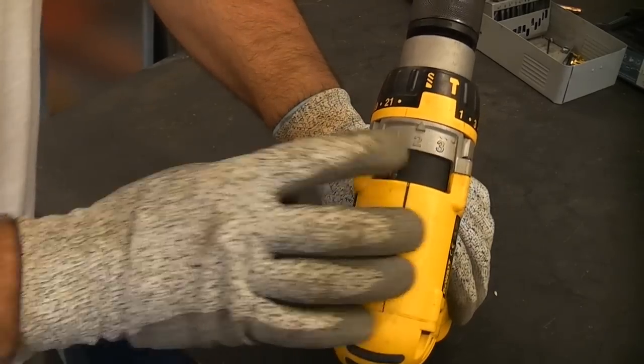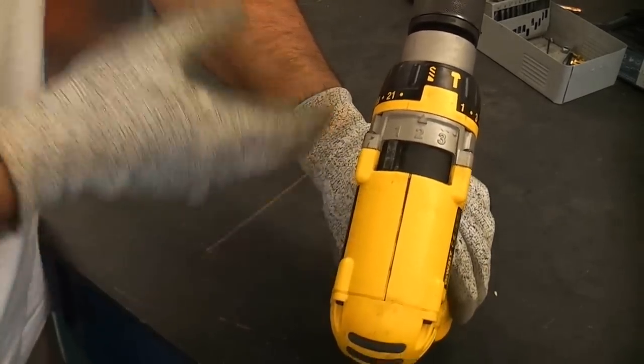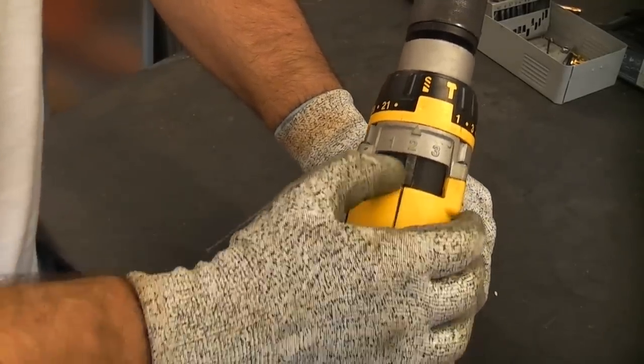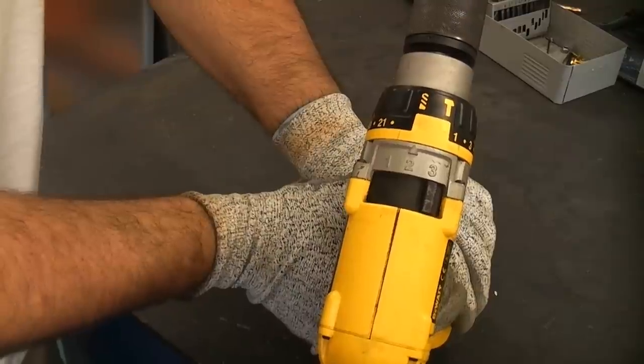On the top of the machine we have the gear selector. First gear is the slowest but has the most torque. Second gear is medium speed with medium torque, and third gear is the fastest speed with less torque.